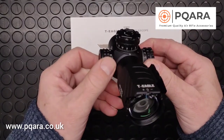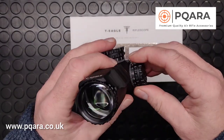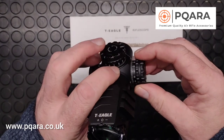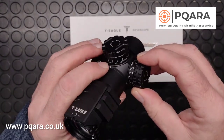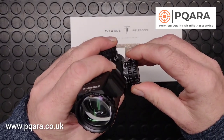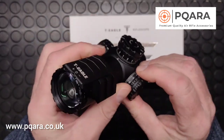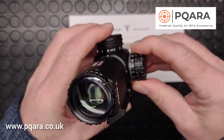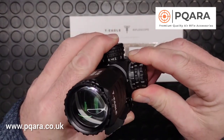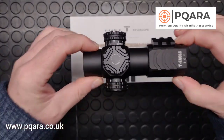Adjustment of elevation and windage — nice chunky turrets, really well finished. The MR is the top of the range in T-Eagle and this is the newest model, so it's got the newer knurling on the turrets. They pull out to unlock, with nice positive clicks to adjust, and push back in. Same on the top for the elevation — nice positive clicks to adjust and pop back in.